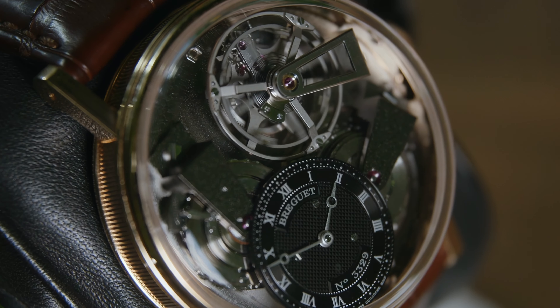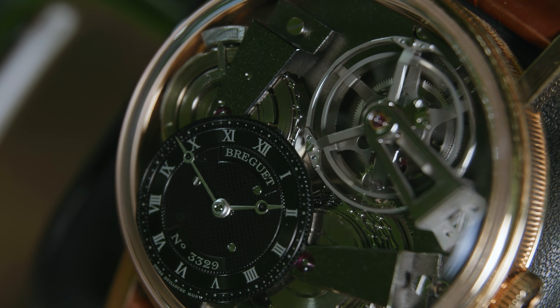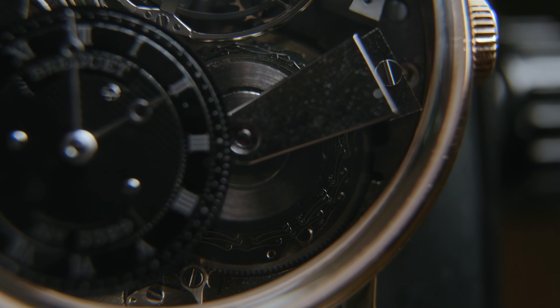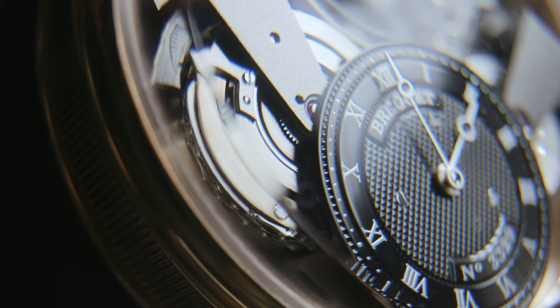The movement itself is an absolute masterclass. The tourbillon is on display at 1, with its cage and balance made of titanium. Sitting below at 9 and 4 is the fusée and chain mechanism, which provides running power to the watch.